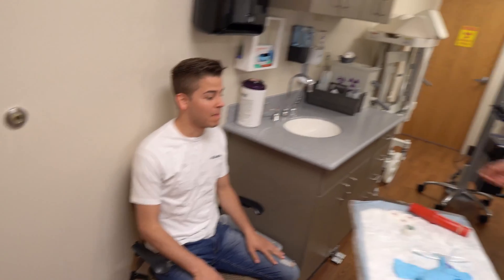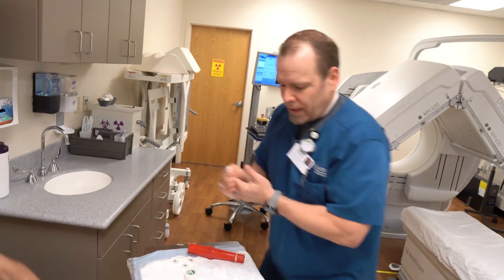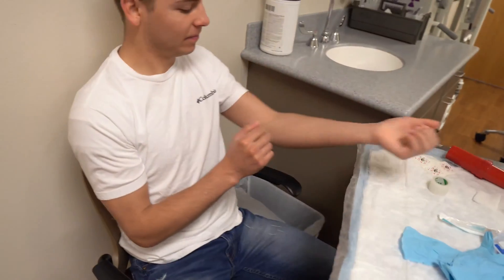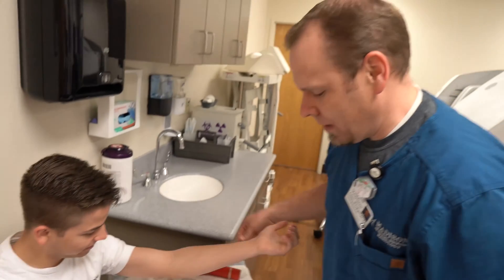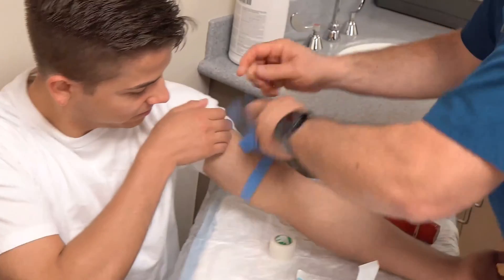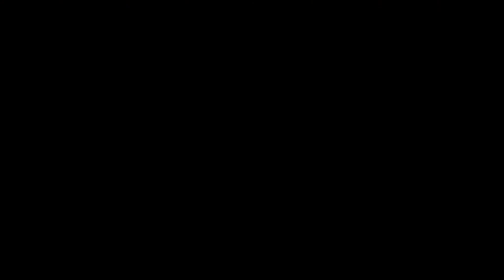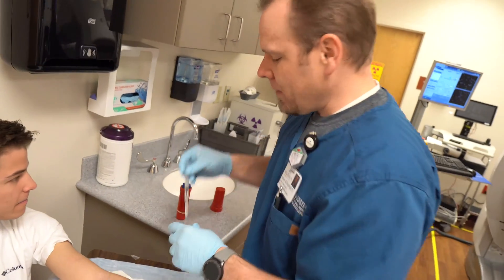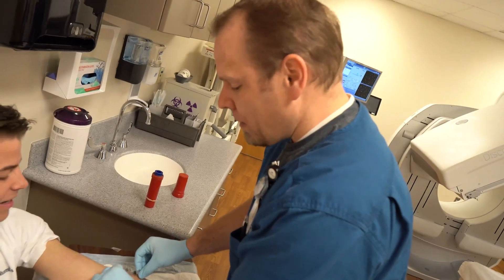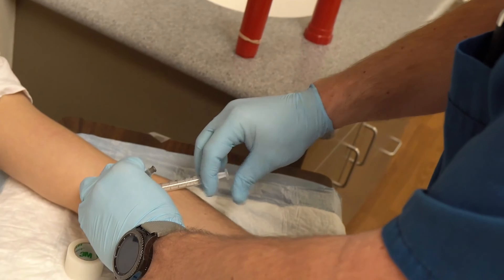We're just going to start a little IV on you. Let me get my hands clean here. I need a good vein — they say this is a pretty good one. We're going to inject the radioactive tracer. It's not going to hurt, right? Nope, this part doesn't hurt a bit. You might taste something a little bit funny, but other than that we don't see any side effects.